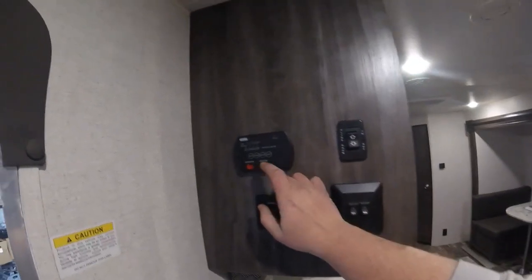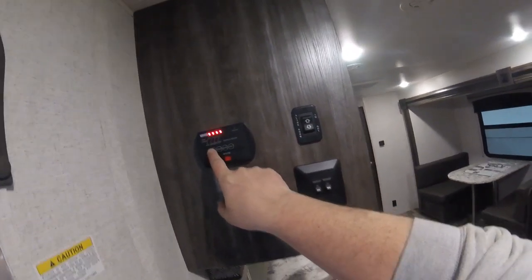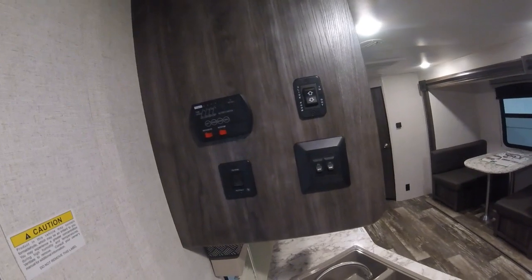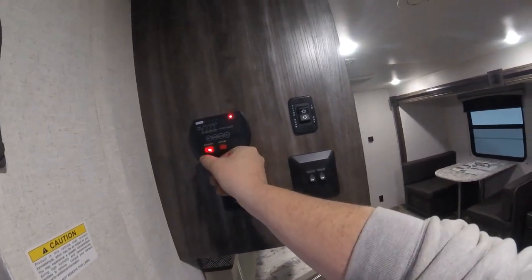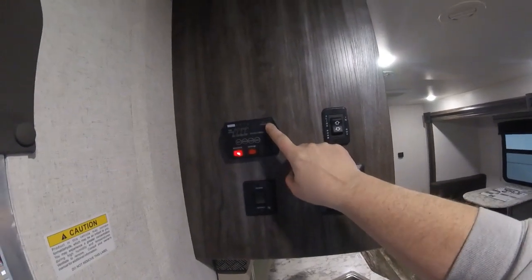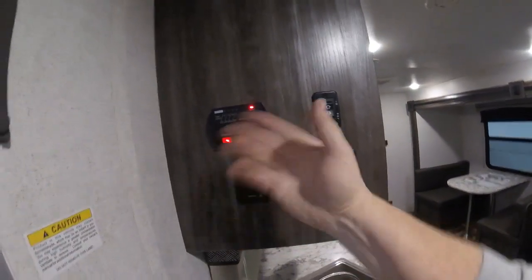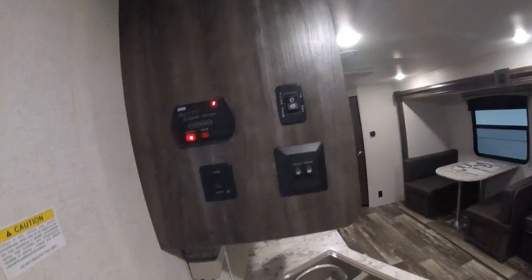You also have your monitor panel where you can test your battery level, fresh tank, black tank, and gray tank levels. There are two switches on the bottom — one for the water pump and one for the water heater. The water heater has a little indicator light on top. If the water heater is not lit, this light will come on. It will try three times on its own before it gives up trying to light.